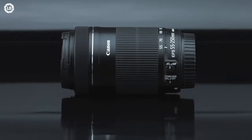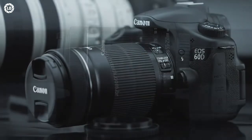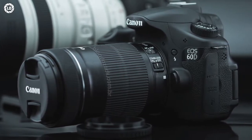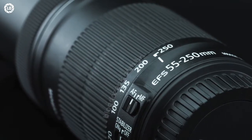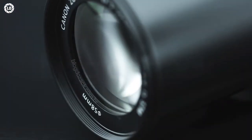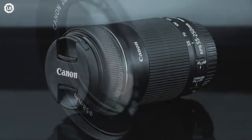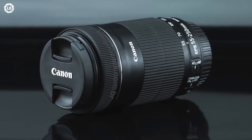The EF-S 55-250mm f/4-5.6 IS STM is a telephoto zoom lens made for Canon's APS-C cameras. Launched in 2013 alongside the regular 55-250 Mark II, this new STM allowed the entry-level photographer to use a smoothly-transitioned autofocusing motor during video capture, great to use with the Movie AF Servo mode found in Canon's Hybrid CMOS 3 cameras like the EOS T5i, or the newer dual-pixel cameras like the EOS 70D.